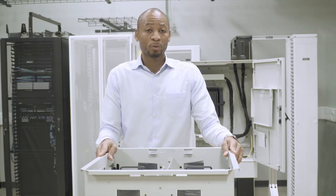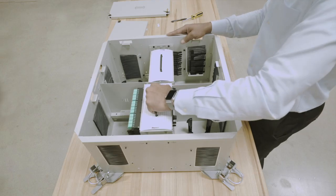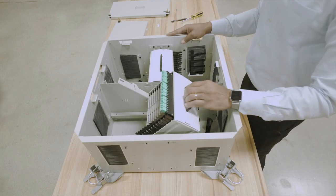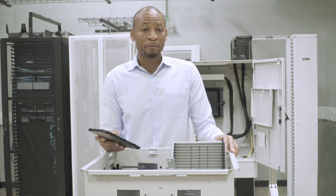More importantly, it provides easy access to the patching field, as it allows the capability to pull and rotate the patch panel for access to the cassette for smooth moves, adds, and changes.